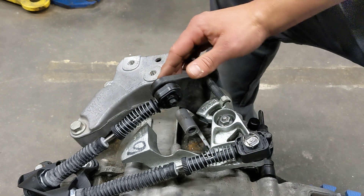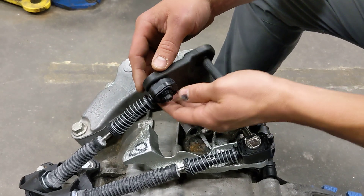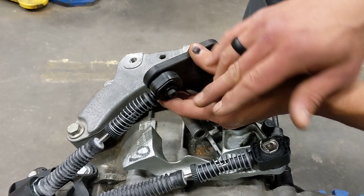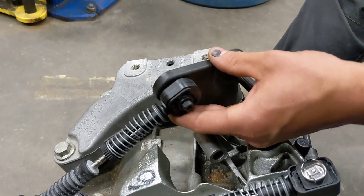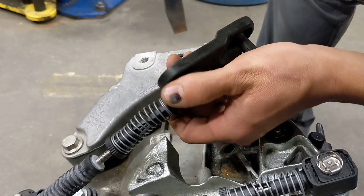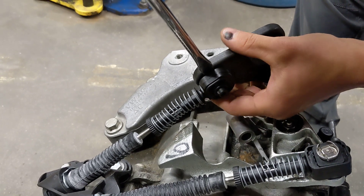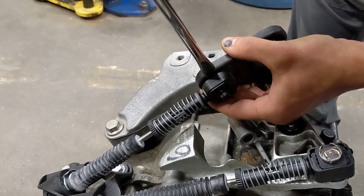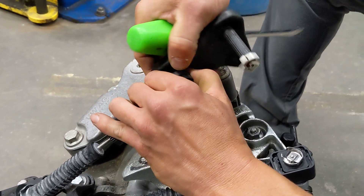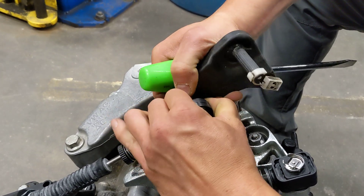The first step before we do the install is going to be to remove the factory plastic bell crank. The factory plastic bell crank is attached to the cable end with this post and this tiny little plastic nub right there. The easiest way to get that off is to take a flat blade screwdriver and insert it between the center of the bushing and the bell crank and just give it a twist. You'll see it'll start sliding like that. Just go ahead and take your cable end off here — wiggle and twist.